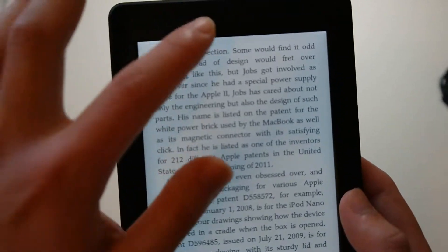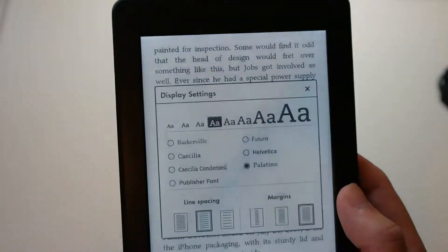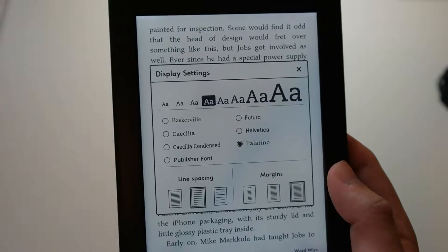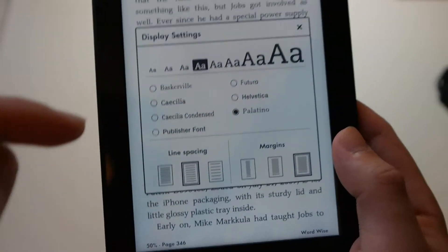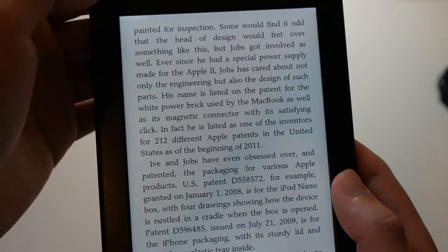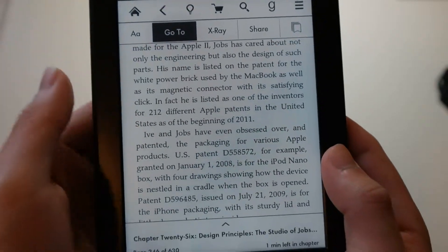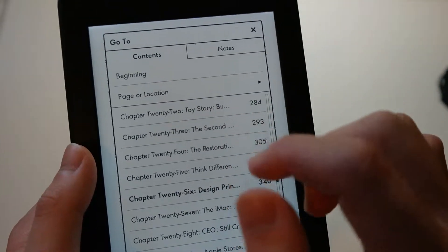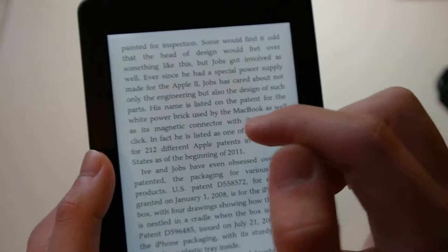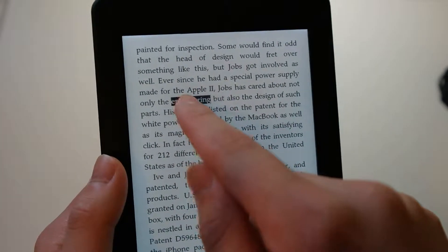You can change your font size and font style as well. You can change the line spacing and the margin size. You can click 'Go To' to jump to areas in the book — table of contents, different pages, chapters. You can bookmark stuff and highlight stuff.